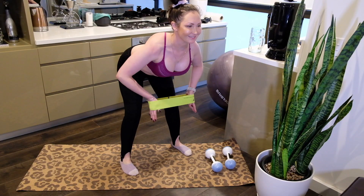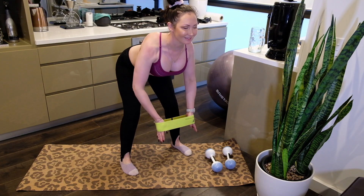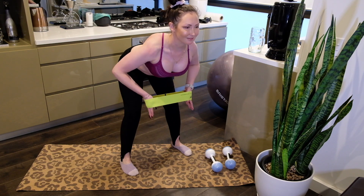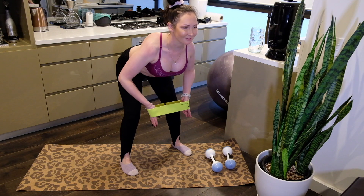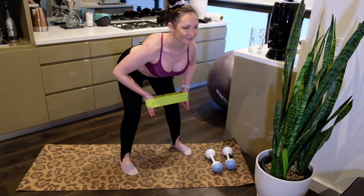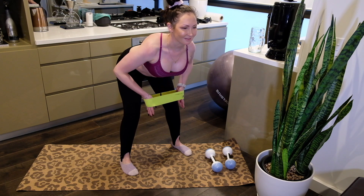Now we're going to do some various bent over rows. To start off with I'm doing a bent over row using my resistance bands, then I'm going to switch to the dumbbells and go to a dumbbell underneath row — putting my hands underneath and then doing a row with my arms on the side.